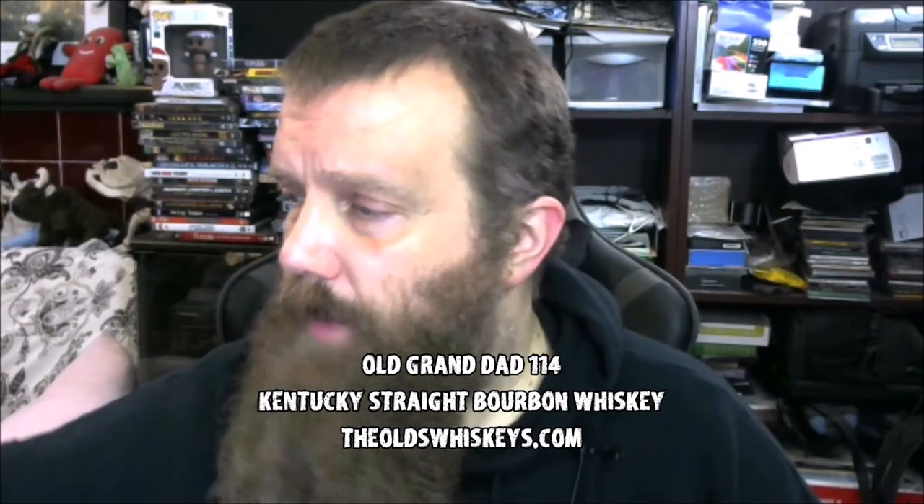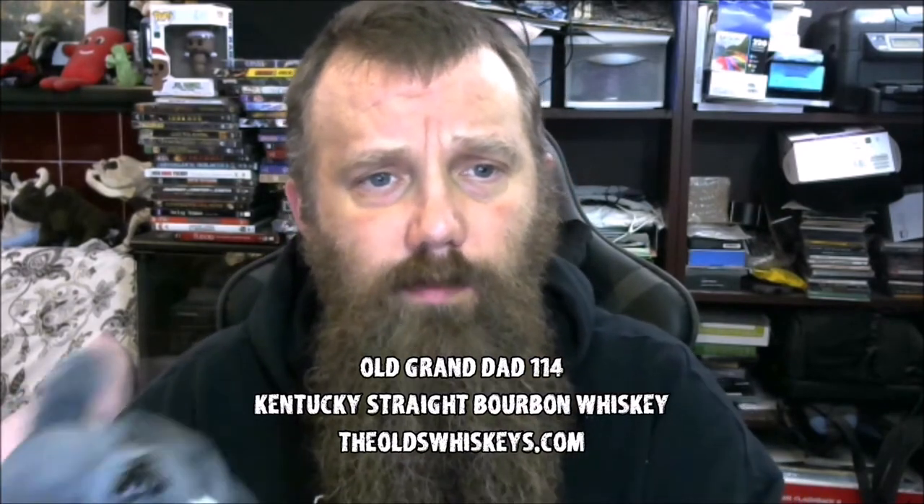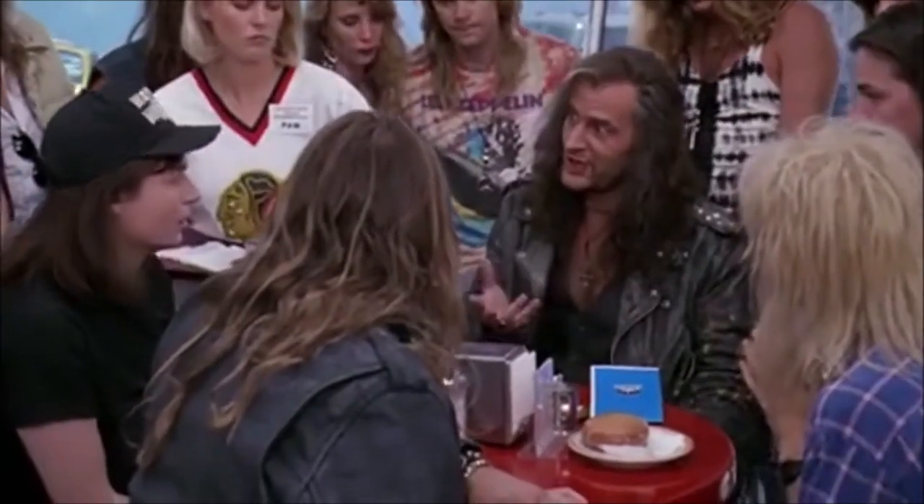I've heard some people say it has a slight orange peel to it, but I did not notice that myself. I was asking my buddy here Bob the Bat, and whenever I ask Bob the Bat what his opinion is, he just loses his head — he's a big fan too. His head comes right back on. Well, Ozzy wouldn't go on stage that night.